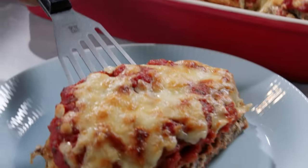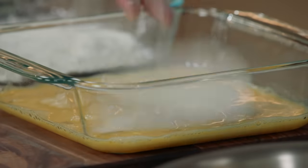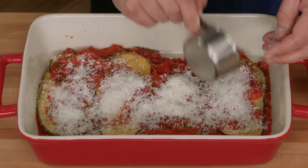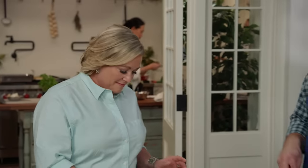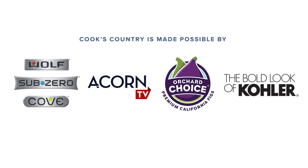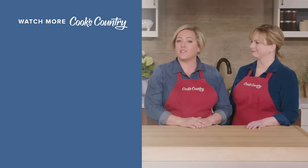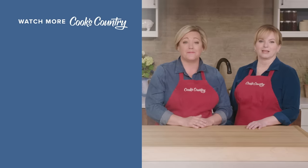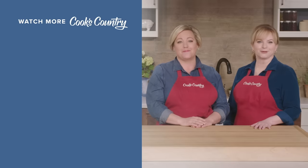To make this cheesy baked eggplant, start by making a flavorful tomato sauce. Slice the eggplant thinly into long planks, coat with flour and egg, then fry in olive oil. Layer the sauce and eggplant with lots of cheese into a dish, then bake and broil until it's hot and bubbly. From Cook's Country, a great new recipe for eggplant pecorino. You can get this recipe and all the recipes from this season, along with tastings, testings, and select episodes at cookscountry.com/tv. Leave a comment and let us know which recipes you're excited to make, subscribe to our channel, and we'll see you later.